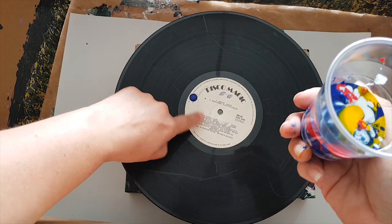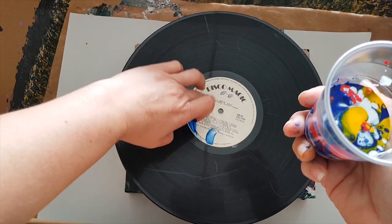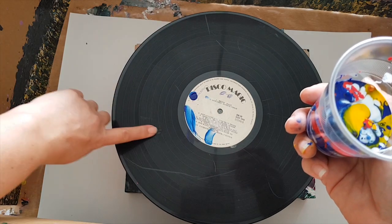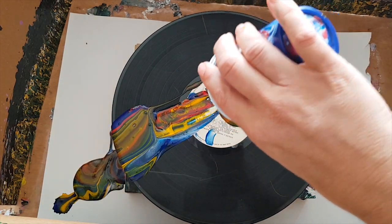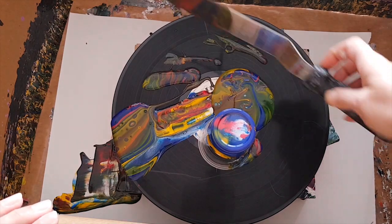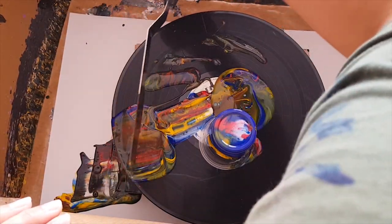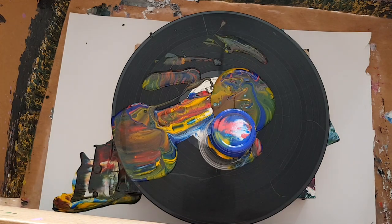I haven't prepped this other than wiping it down with alcohol. There is a piece of sellotape underneath the record to stop it falling through the hole. And — that was not planned! Let's get some paint back up on there. I was wondering about doing a puddle pour, so there we go we've got puddles, but it's too close to the edge — that's not cool.